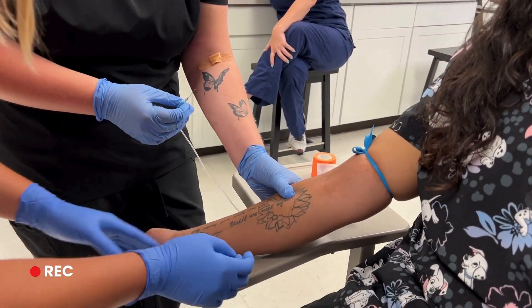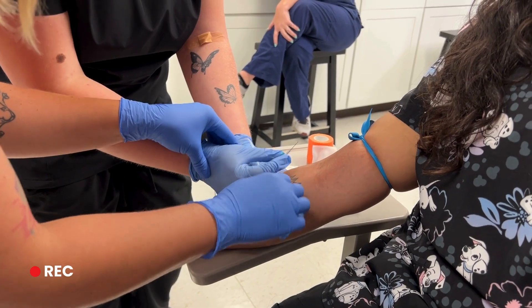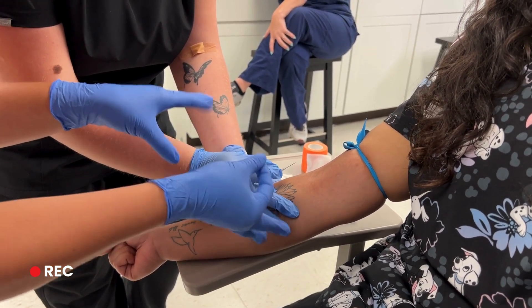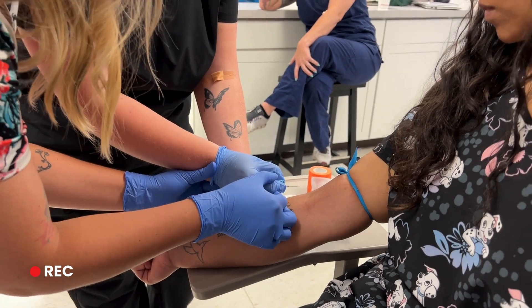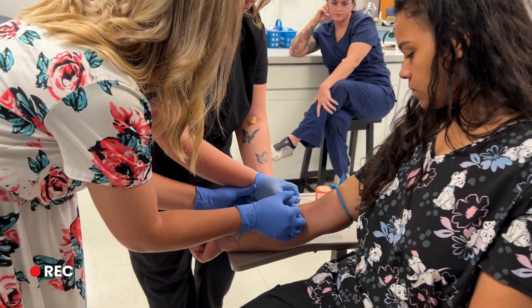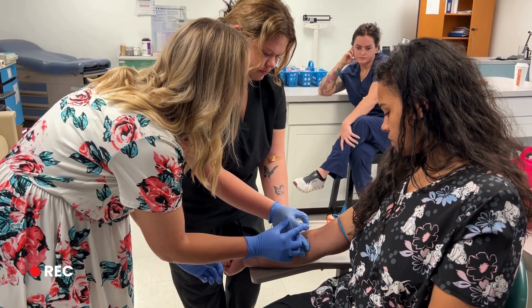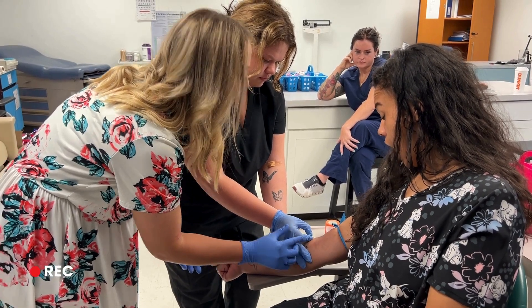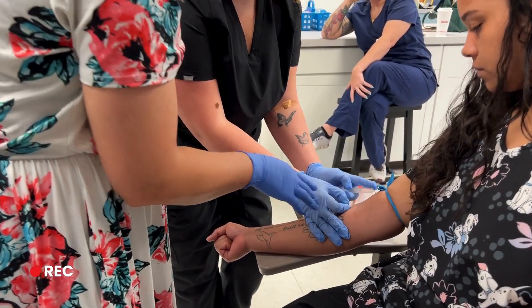It's different for everybody, but I use these fingers over here just to kind of guide my hand and get some support. Got it? Your flash — don't let go. There you go.